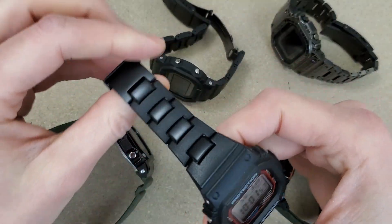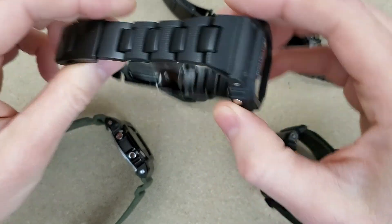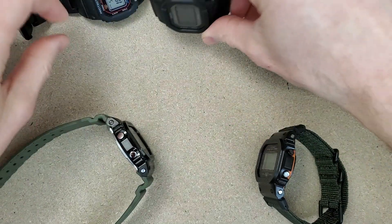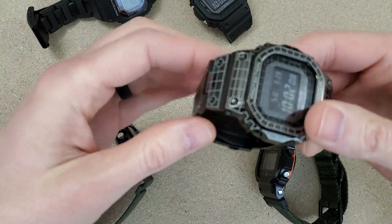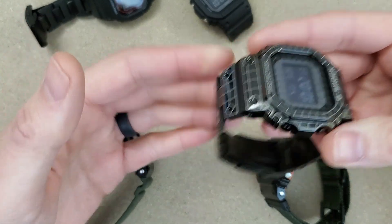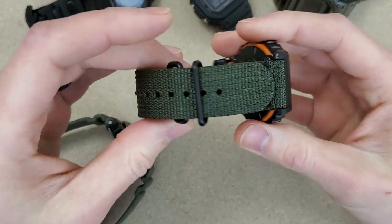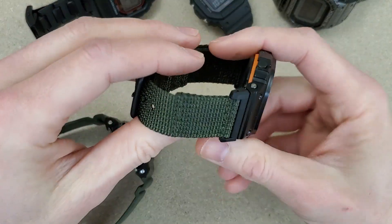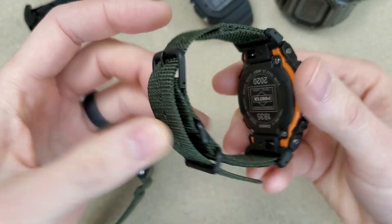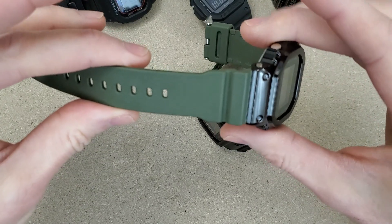What I have on the table is the combi bracelet gen one, combi bracelet gen two, and I have the metal G-Shock square, so we'll talk about the metal bracelet. Then I have this one with what I'll call a factory NATO strap — it's not really a NATO strap, it's a two-piece fabric strap with an adapter. And finally we have the resin strap.